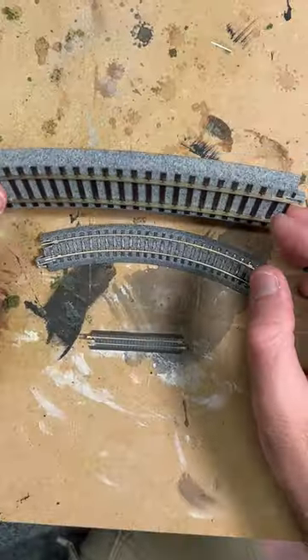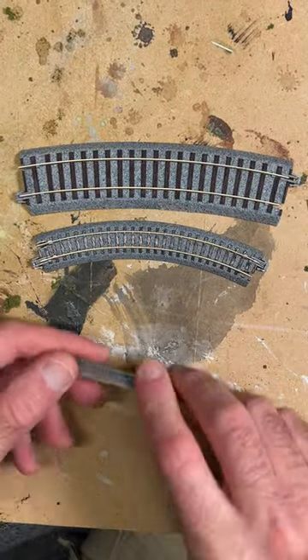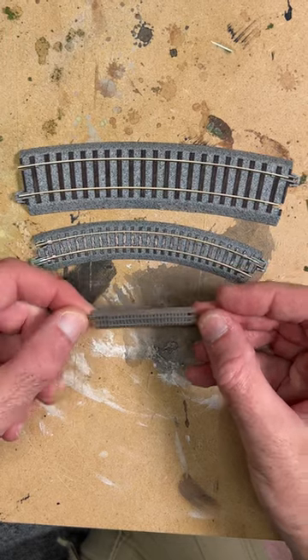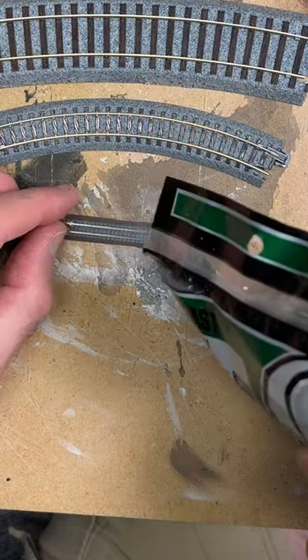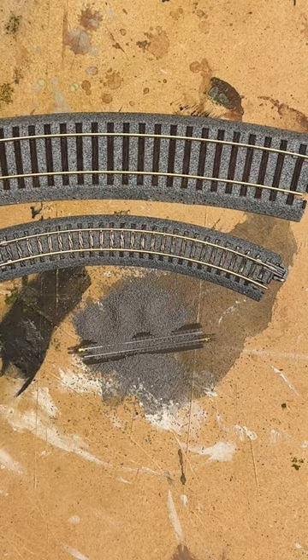So here's some HO scale track, N scale track, and T-gauge track. This is incredibly small stuff. And if you just put some N scale ballast on that, N scale ballast is really like boulder sized in T-gauge.